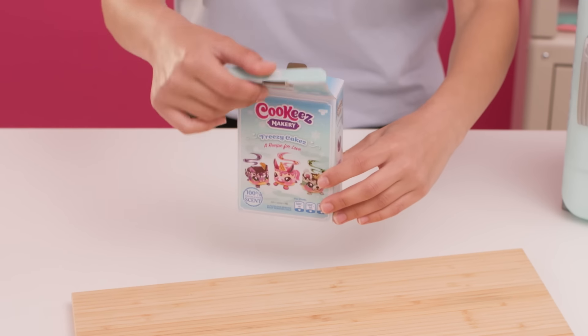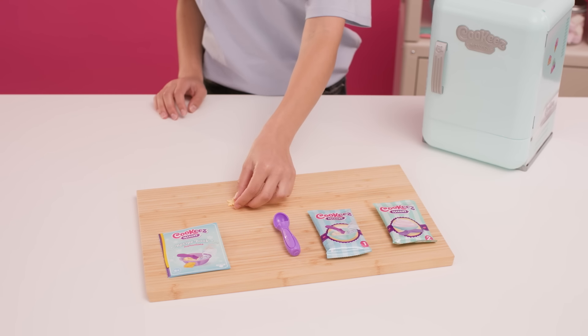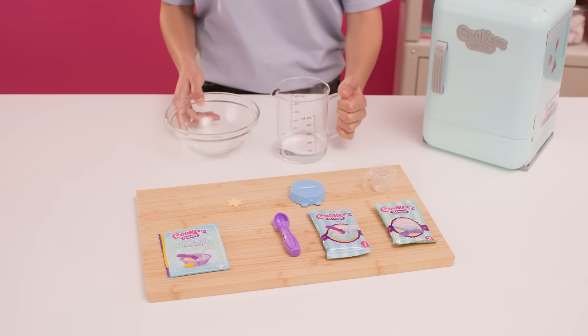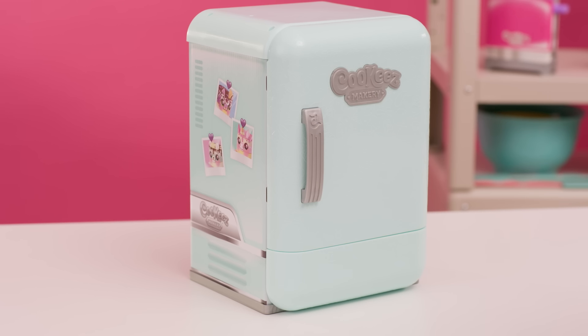Lay out your recipe book, toy ice cream scoop, toy cake mix, toy ice cream, cake decoration, Freezy Friend mold, and measuring jug. You will also need water and a mixing bowl. Now it's time to start making with your Cookies fridge.